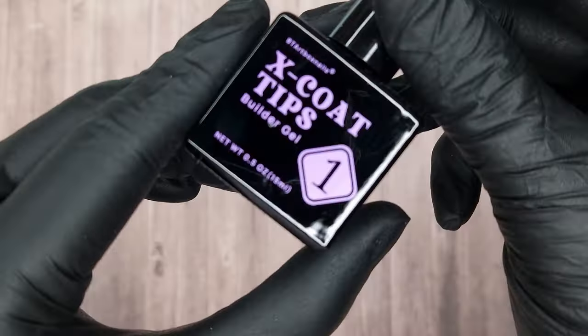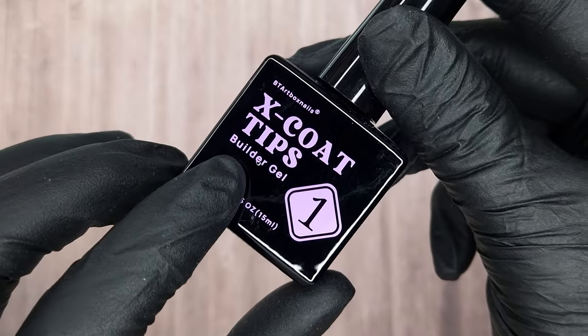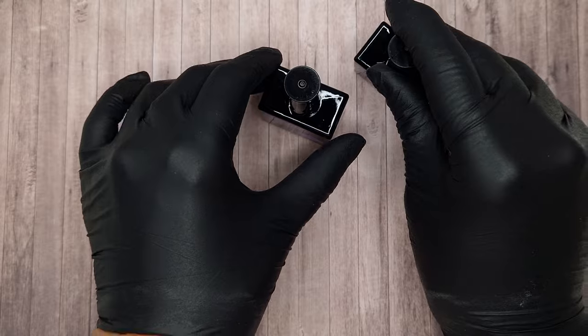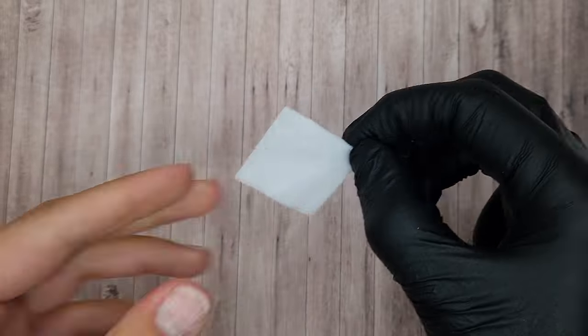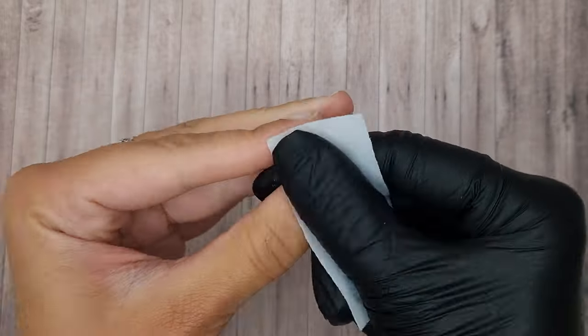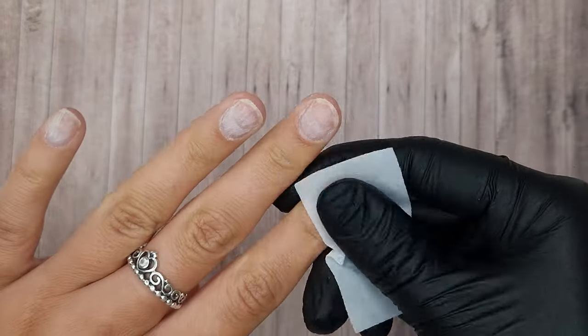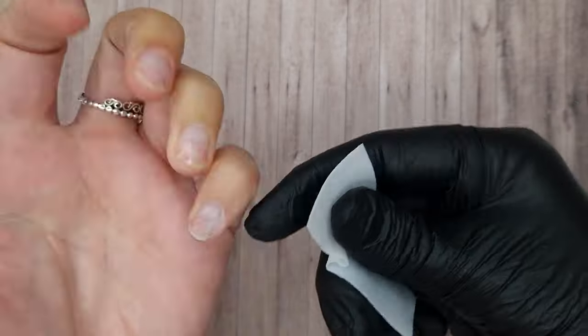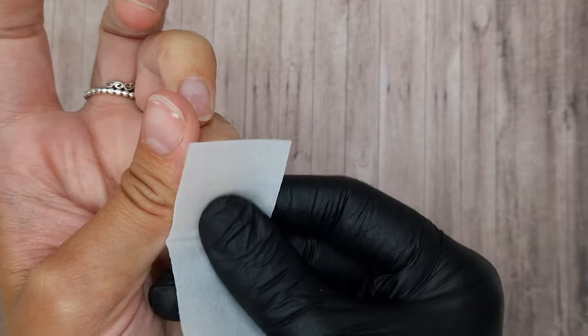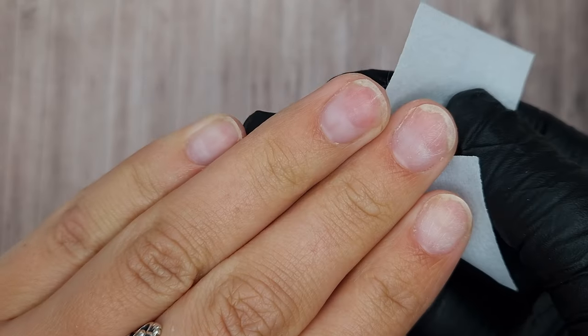You also get a builder gel, which is the first coat you apply over the top of your tips, and then your top coat. This basically reinforces the strength of the nails, which I find brilliant because sometimes press-ons can feel a little bit thin even if they are gel tips. Adding that layer of builder gel over the top really helps strengthen them, especially if you're going to be wearing longer lengths.